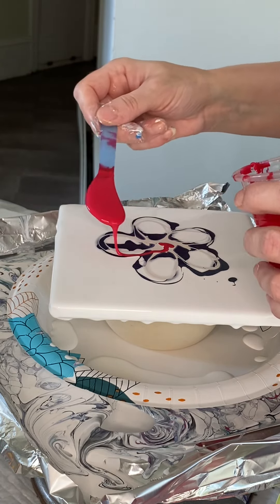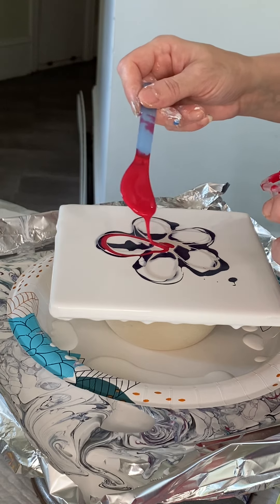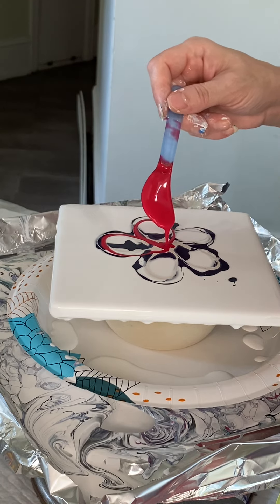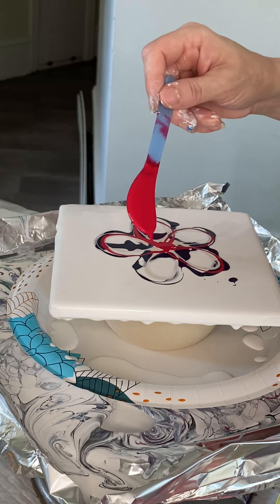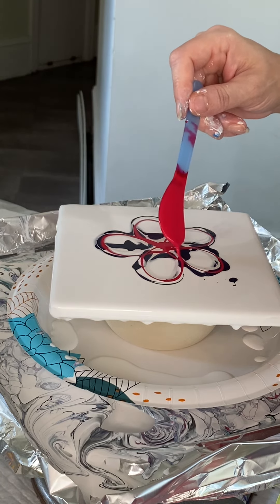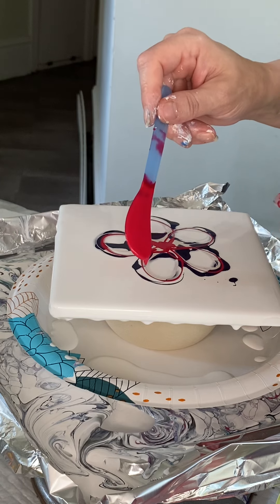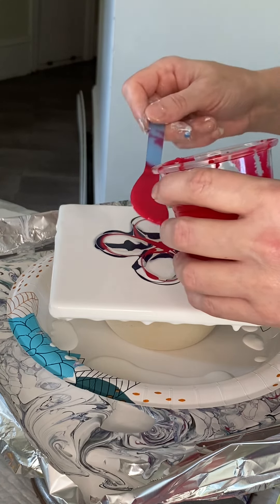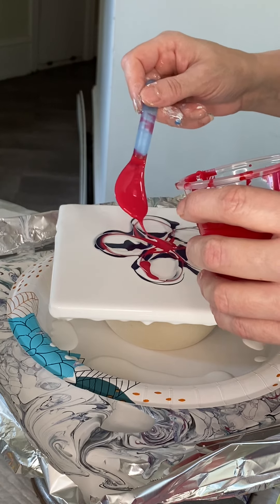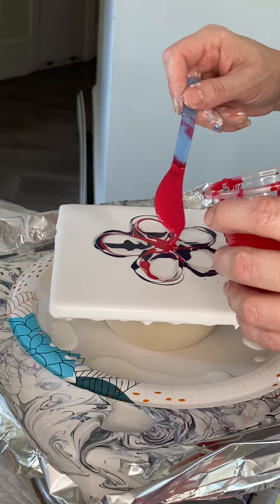Next, I'm coming in with a color called Primary Magenta by Amsterdam. This can be a pretty overpowering color, so I'm going to try to take it reasonably easy with this one.